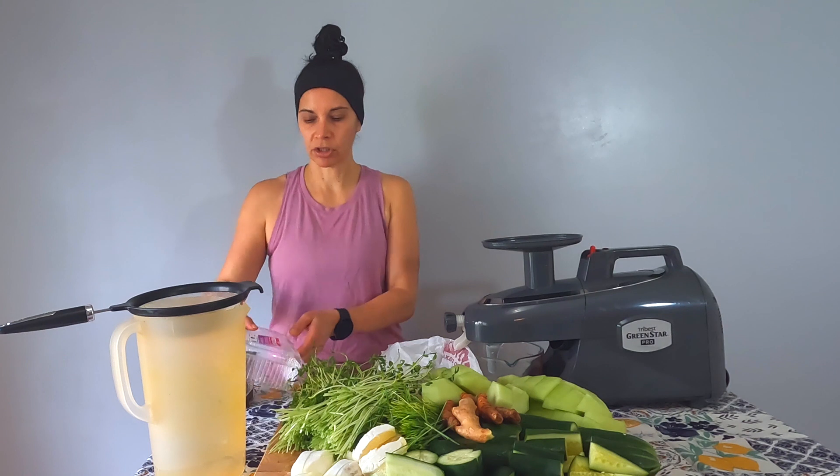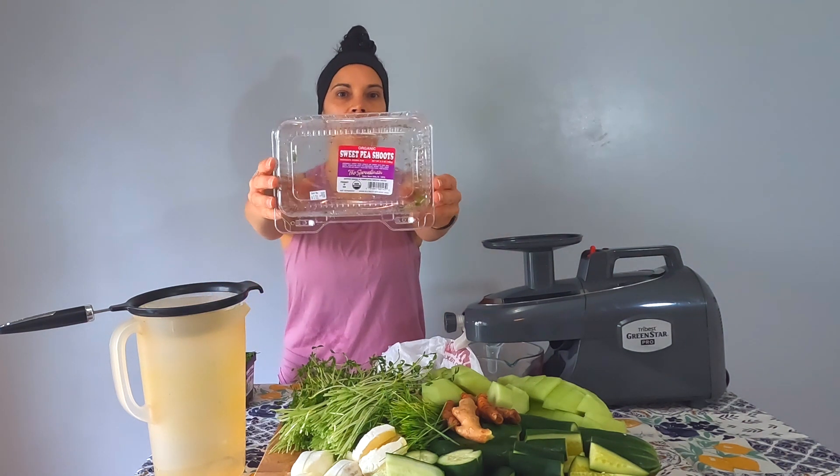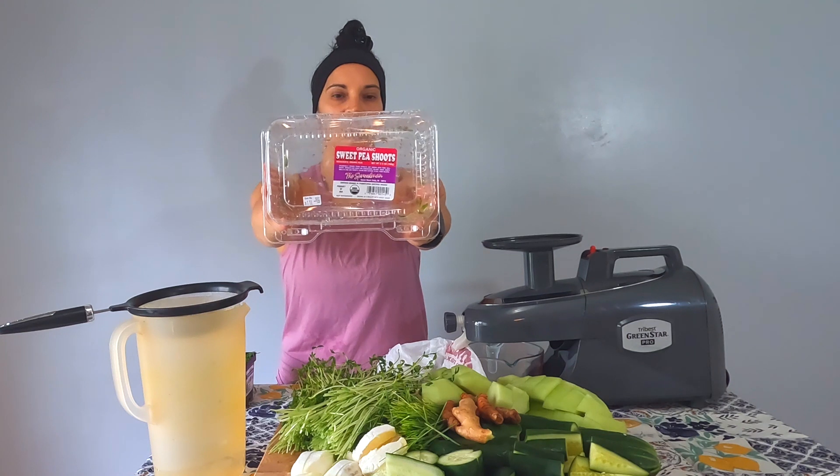Hey guys, welcome back to my channel, Every Damn Vegetarian. I'm Crystal, and today I'm going to be making a green juice with sweet pea shoots — they're like pea microgreens. I bought this at Whole Foods.